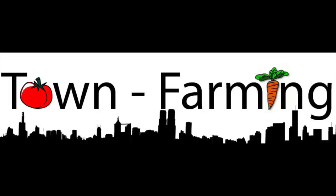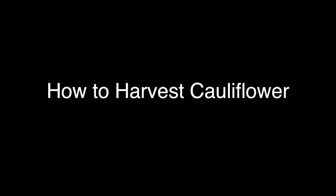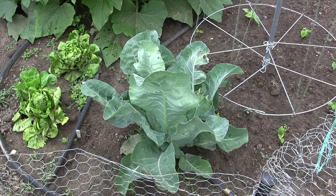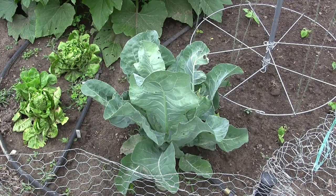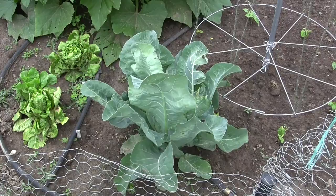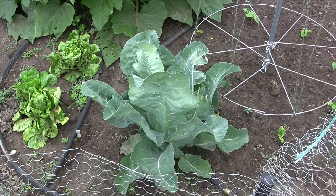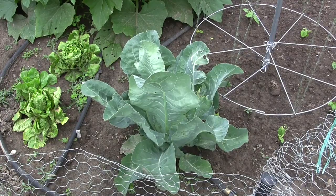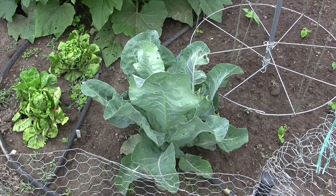Welcome everyone. I want to talk about harvesting cauliflower today. With cauliflower, you basically want to blanch the curd — that's the edible part of the plant. Some types are self-blanching, where the leaves cover the curd and prevent the sun from turning it yellow. This is the last cauliflower plant I have for this year; it was supposed to be a self-blanching Snow Crown variety.